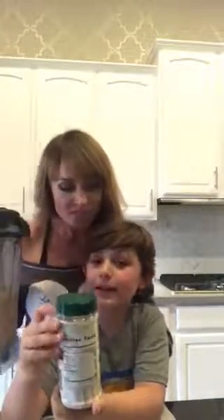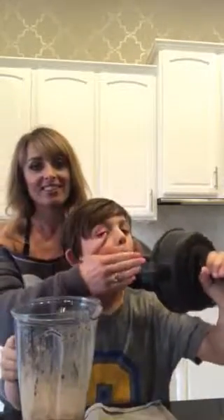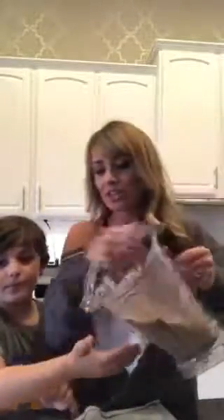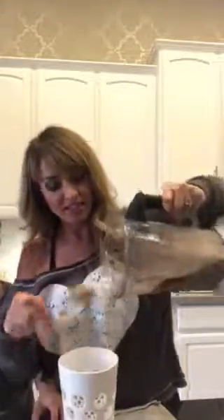Should we show them how thick it is? It's thick like ice cream — yes! Look, it's not even coming out of the blender. I mean, that is like you're eating a Frosty. That is so thick!